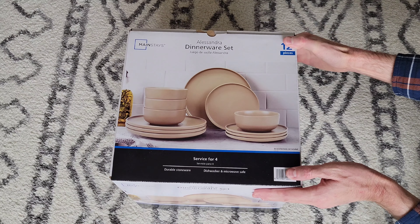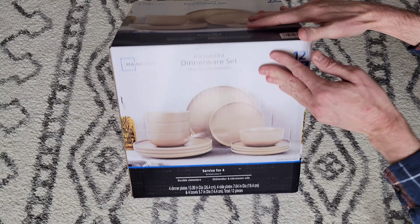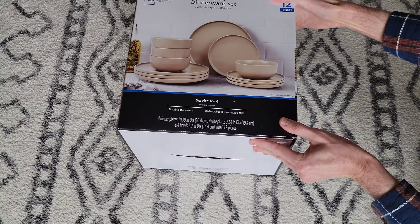I'm just going to show you the next side of the box. This box is heavy, so just be careful while you're moving it around or ask for help if you need it. I'm just going to turn the box this direction here.